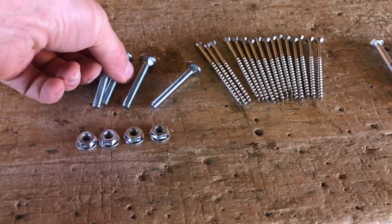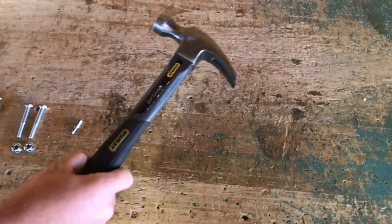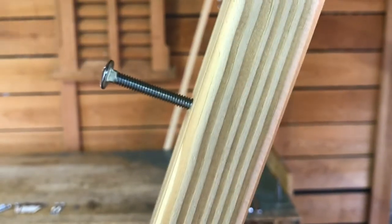Next, we will take two two-inch carriage bolts and our hammer, and carefully tap them into the leg.